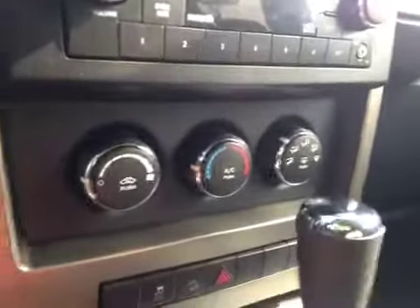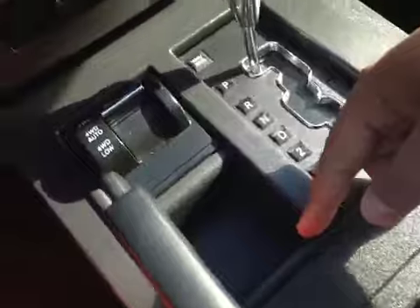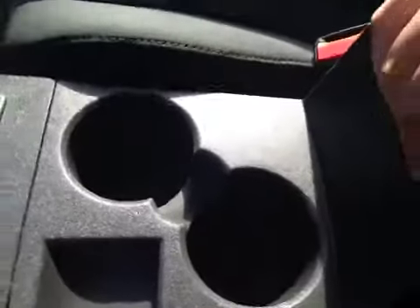Just down below we have your AC and your traction control. Over here you have a power outlet, your four-wheel drive, and a little storage compartment as well as a couple of cup holders. In here you have a little storage compartment along with a coin holder — you can just take that out if you need more room.